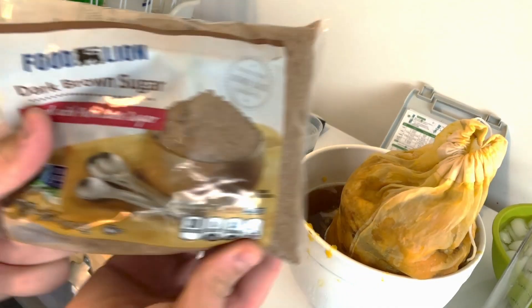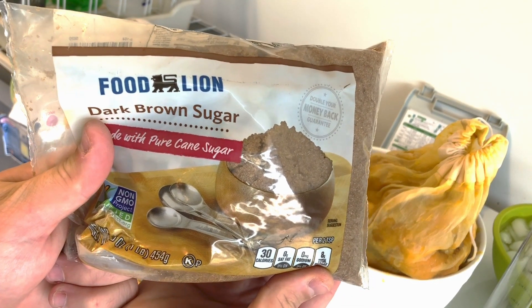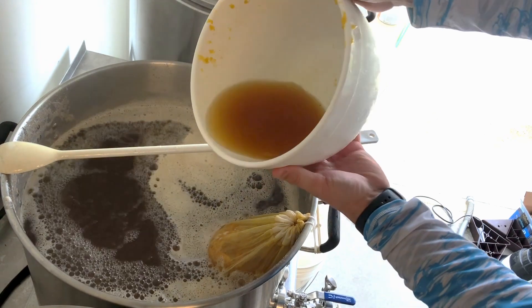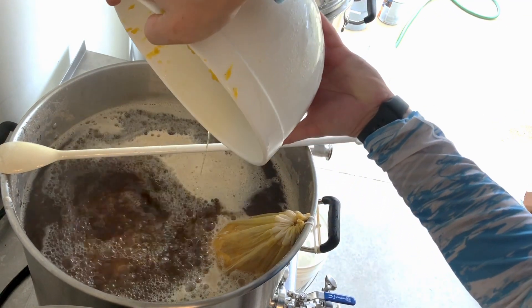Once the boil really started rolling, I started my 90 minute timer and at 90 minutes I added the pumpkin and the brown sugar. Those both went in easy peasy — just stir them in and make sure the brown sugar doesn't burn on the bottom.